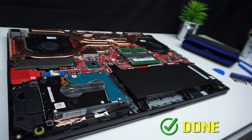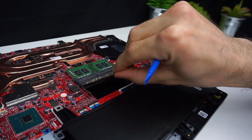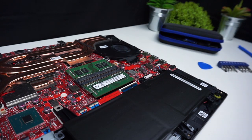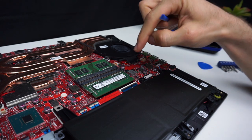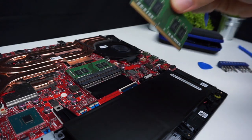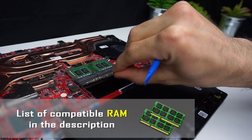Now I will show you how to add RAM. This is a very simple process — just take one RAM stick and slide it into the slot at an angle, then press it down until you hear a click. If you want to take it out, on the sides you have two little tabs — if you push them both, the RAM will pop out. If you don't know which RAM you should buy, you can check the list with compatible RAM in the description.